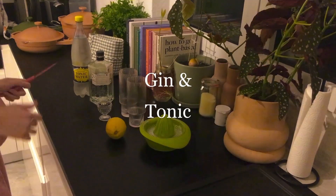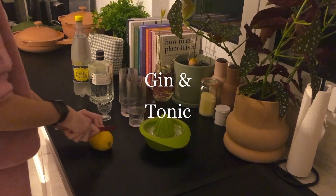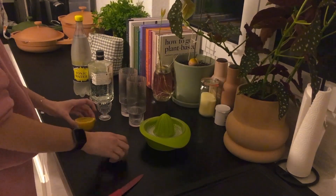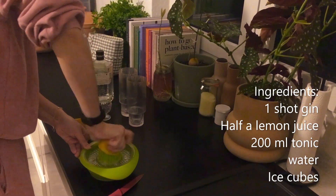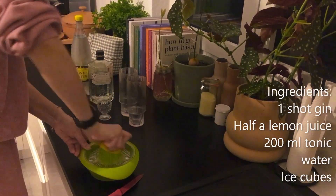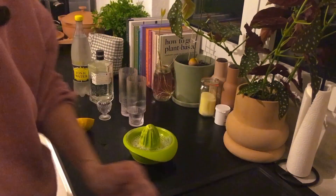Hello everyone, welcome and welcome back to my channel! Today we're going to make a very classic cocktail: gin and tonic. You don't really need many ingredients — just one shot of gin, half a lemon juice, 200 millilitres of tonic water, and ice cubes.